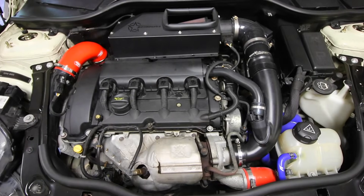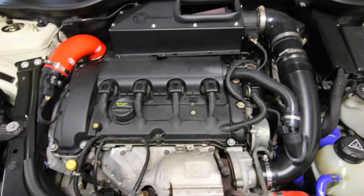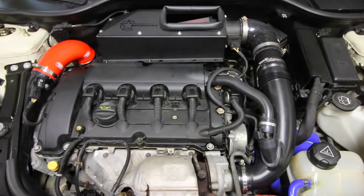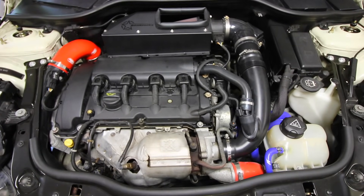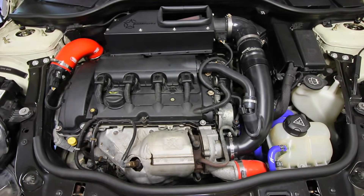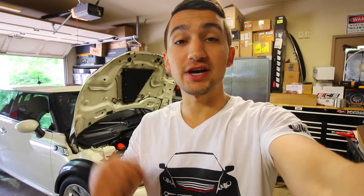When you're satisfied with how clean the walnut shells have cleaned out your intake ports, you can put your spark plugs back in and reinstall your entire intake system. Once you put your key in the ignition, the car should start up and run a lot better than before. If you're interested in picking up any of the products I used today, check the description box and I'll have links for everything. If you have any questions regarding the video, throw them down in the comments below and I'd be more than happy to help.